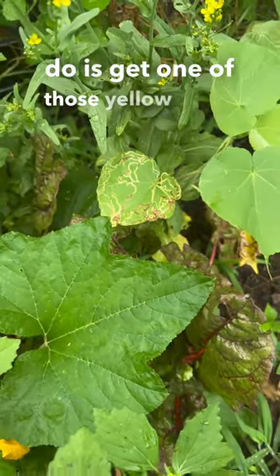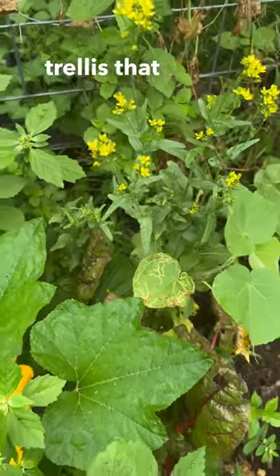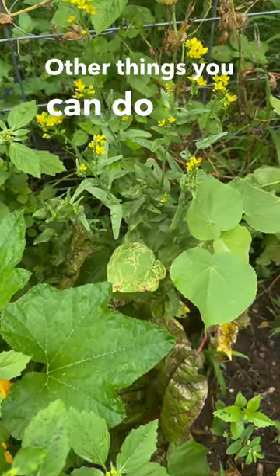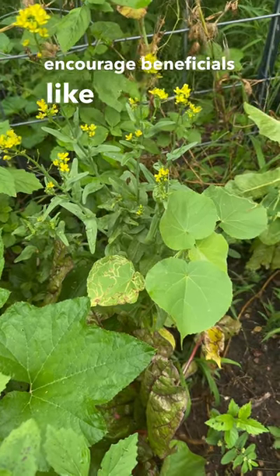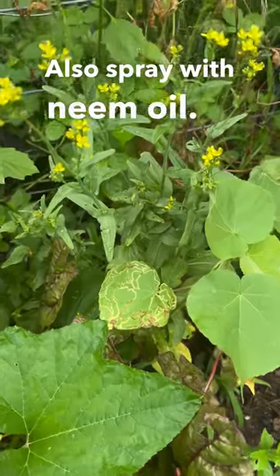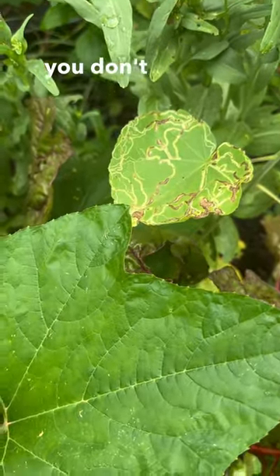What I'm going to do is get one of those yellow sticky traps and place it up here on this trellis right behind it. Other things you can do is encourage beneficials like ladybugs and green lacewings, and also spray with neem oil. You just need to be careful not to spray when it's too hot because you don't want to suffocate your plant.